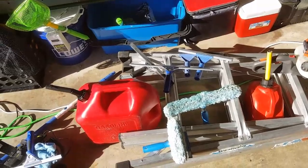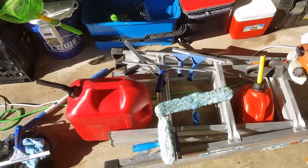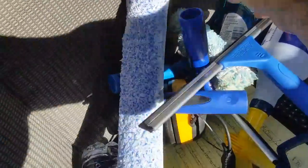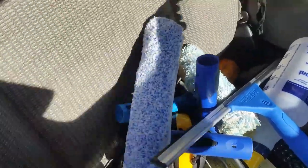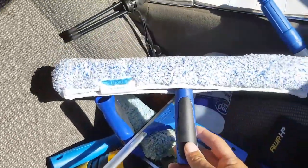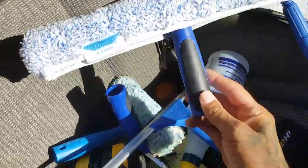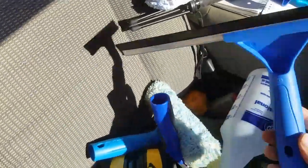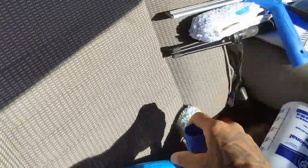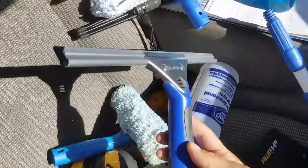That's what we're getting ready to do today. I wanted to show you something real quick — this is why windows are good, because the overhead is so low. You can pick up a squeegee at Lowe's for about $12, and a smaller one for about five or six bucks.